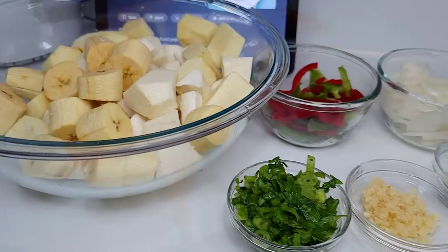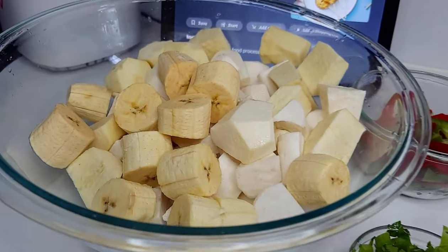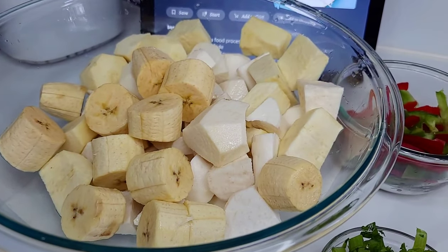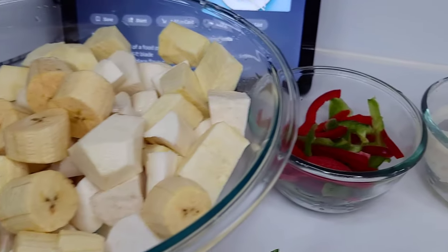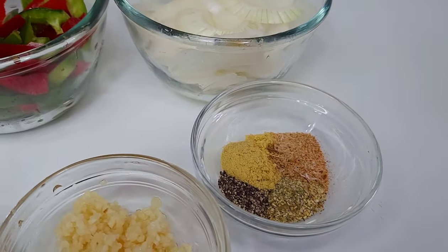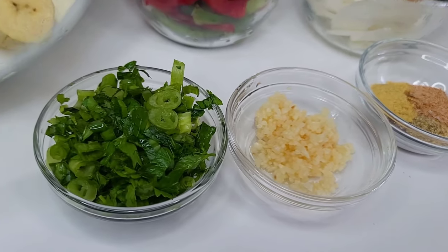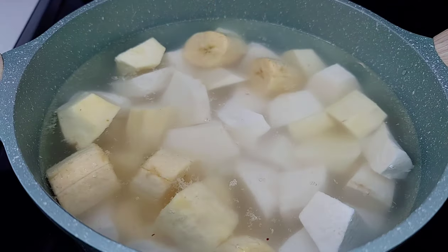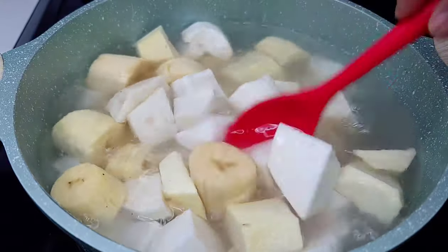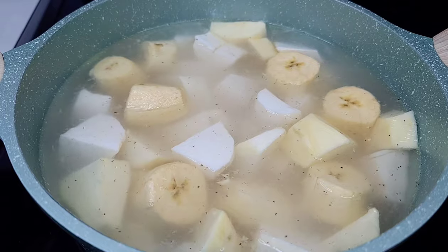I had a taste for some boiled and fried provisions and that's what I'll be pairing with my fish. Here I have some plantains, a root cassava, and some sweet potatoes. For the seasoning I have bouillon, black pepper, complete seasoning, and all-purpose seasoning. First things first, you want to boil the ground provisions — I added some salt and a pinch of black pepper — and allow that to boil until tender.